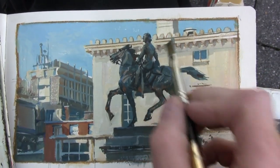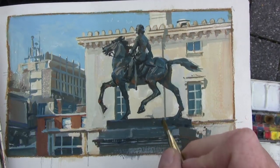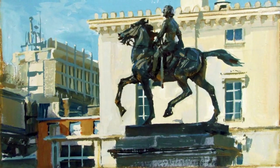And now I'm putting in the final details. This whole painting took about two and a half hours from start to finish.